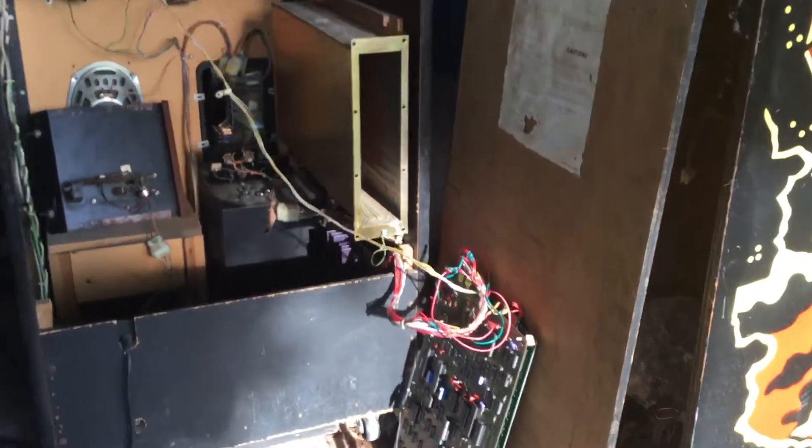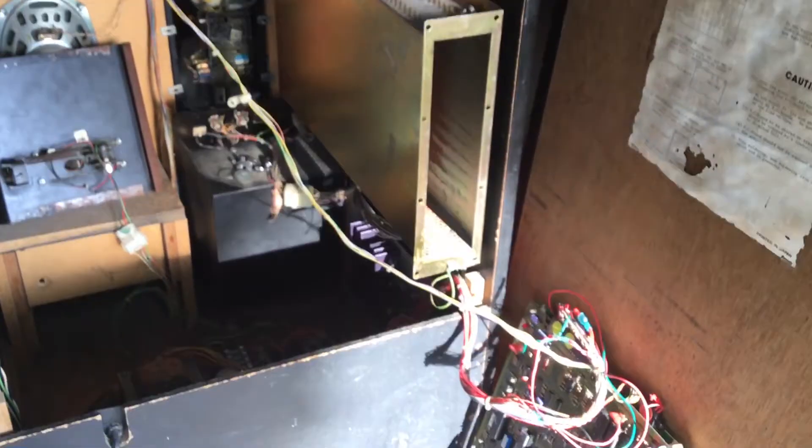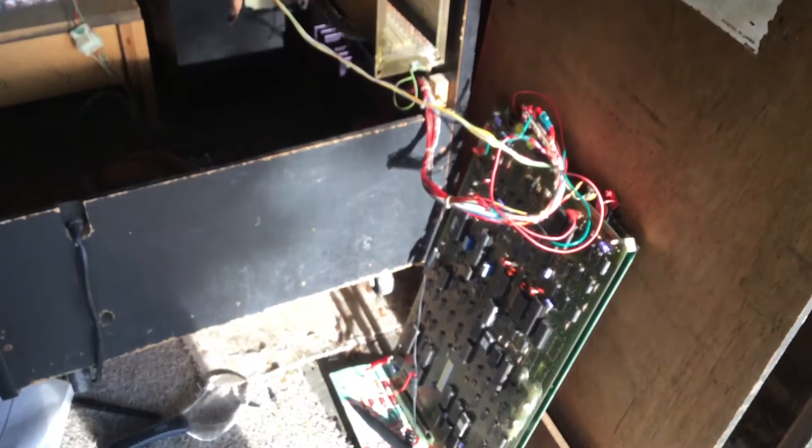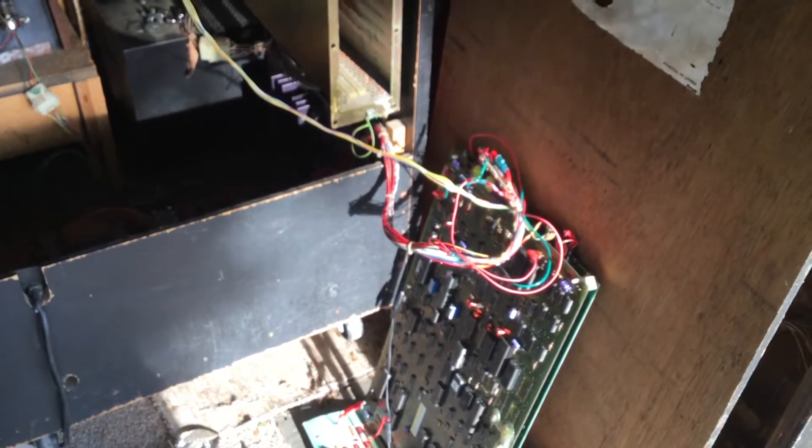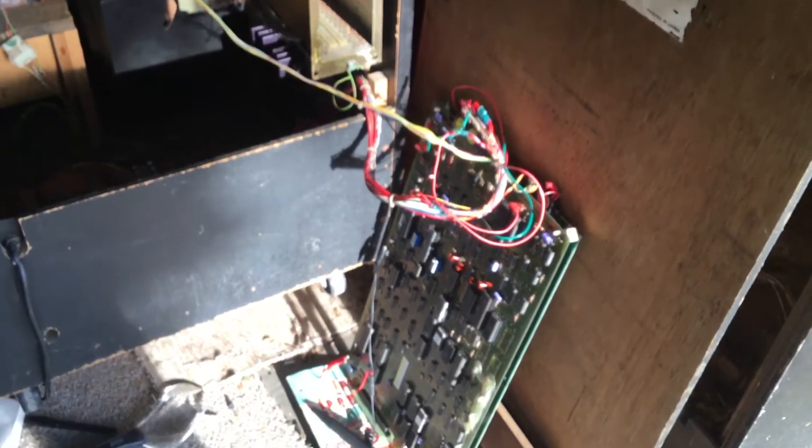I was testing it with it in the casing, but I just pulled it out to test this way because I can only get up to chips row 7 or row 8. In order to get to row 6, I had to pull the board out, so I set it up just like this to work on it.